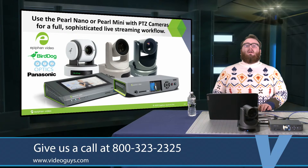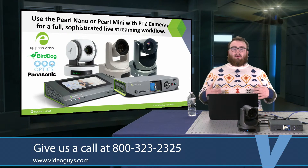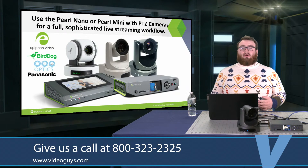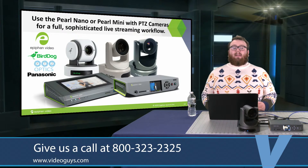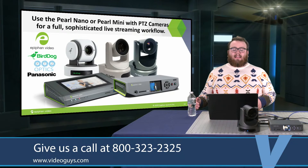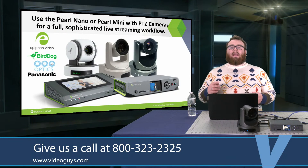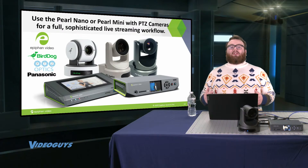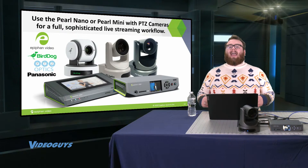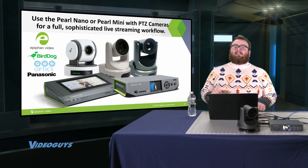Another great thing to pair with your Epiphan Pearl systems is a PTZ camera. A lot of times, people using Pearl systems use them for the automation they bring — with things like Panopto and Kaltura with automatic start and stop. It only makes sense to also add a PTZ camera so you don't need a cameraman following your speaker at all times. PTZ cameras are easy, affordable, and bring a lot of motion to your production. VideoGuys carries cameras from BirdDog, PTZ Optics, Panasonic, and more — a great pair for an easy-to-use but still sophisticated workflow.